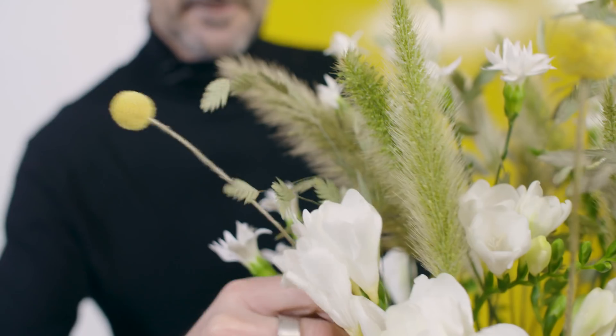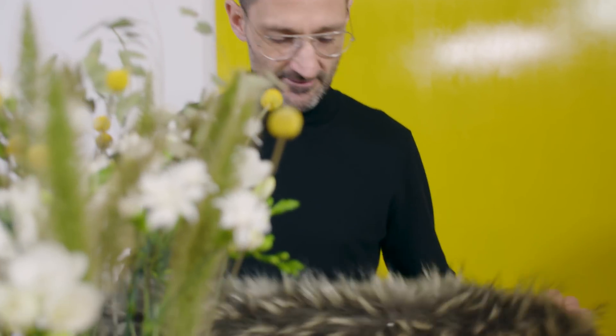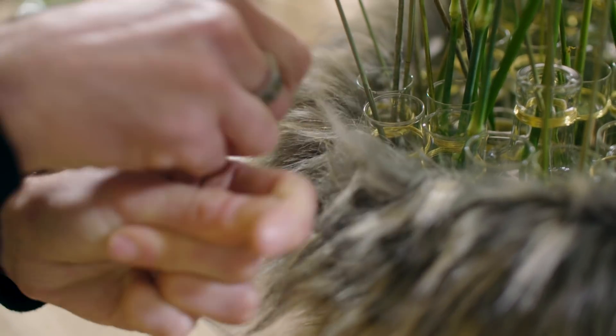Some craspedia. I found this acrylic fur, and what I'm going to do is just place it around here.